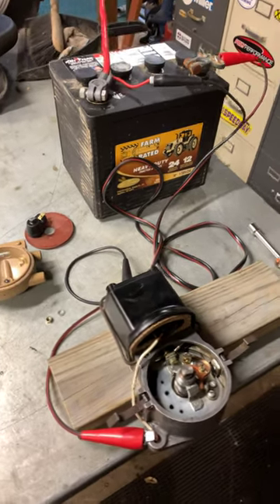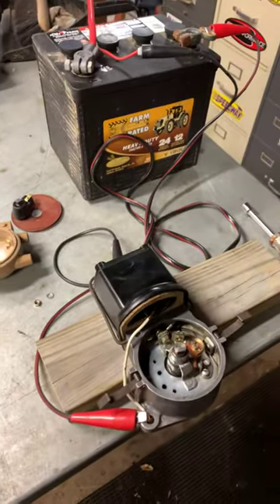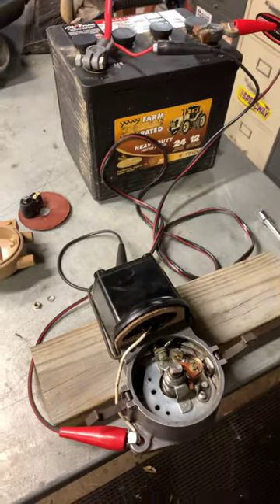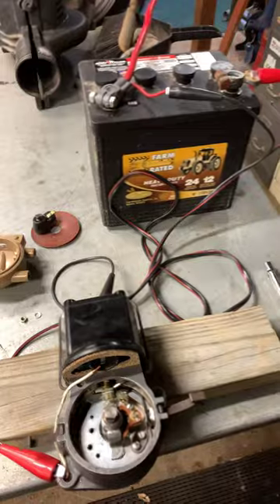Hey guys, Eric with Old Ironer Garage doing a tune-up on my Ford 8N front mount distributor. I figured I'd give you guys a short video on how to test your coil and points before reinstalling your tractor.